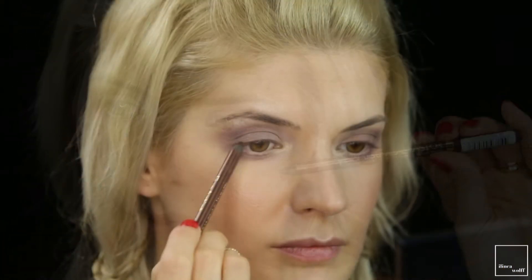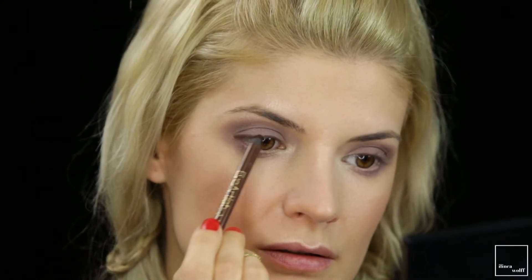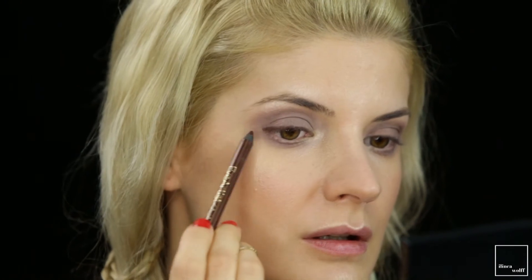To make the eyes quite smoky, I'm going to use the Astor Eye Artist Kajal in Earth Shimmer, applying the eyeliner only to the outer half of my eye.